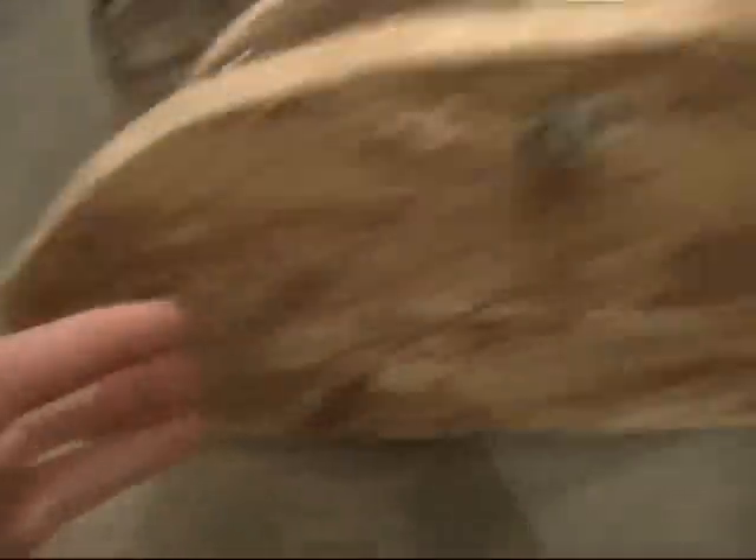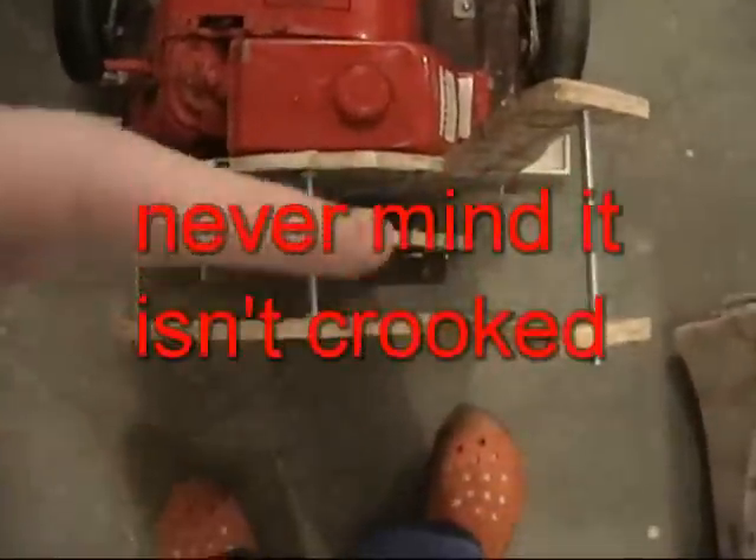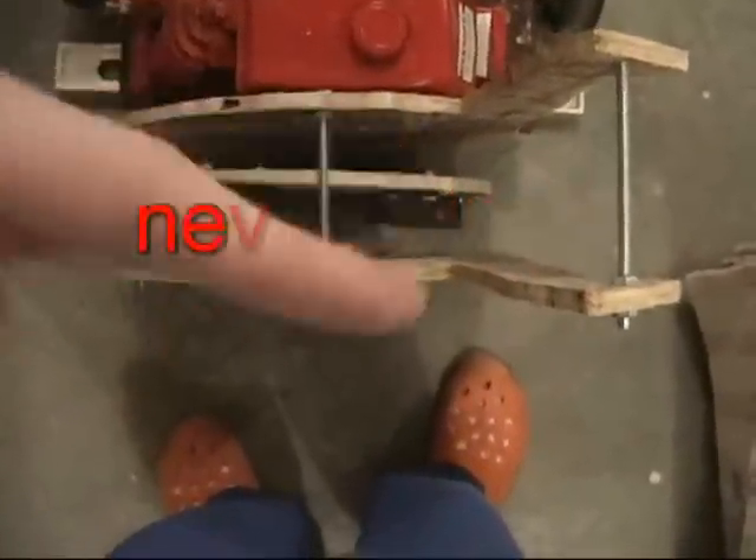I figured out that it was really crooked, so I re-drilled the holes right there where the hole used to be. I re-drilled the holes and put it on properly. Then the measurements were off so I re-adjusted the nuts and bolts — but never mind, it isn't crooked. I was thinking it was, but it wasn't.